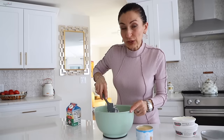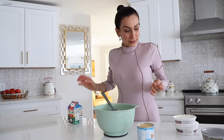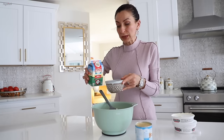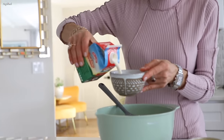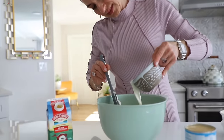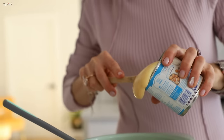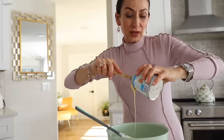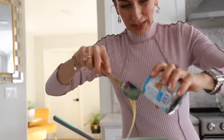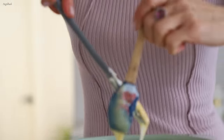I added the mascarpone and a cup of cold heavy whipping cream. Adding the condensed milk — I'm not measuring this because you can always taste; if it's not enough, you add more. A little bit more, and I'm going to whisk this very carefully.